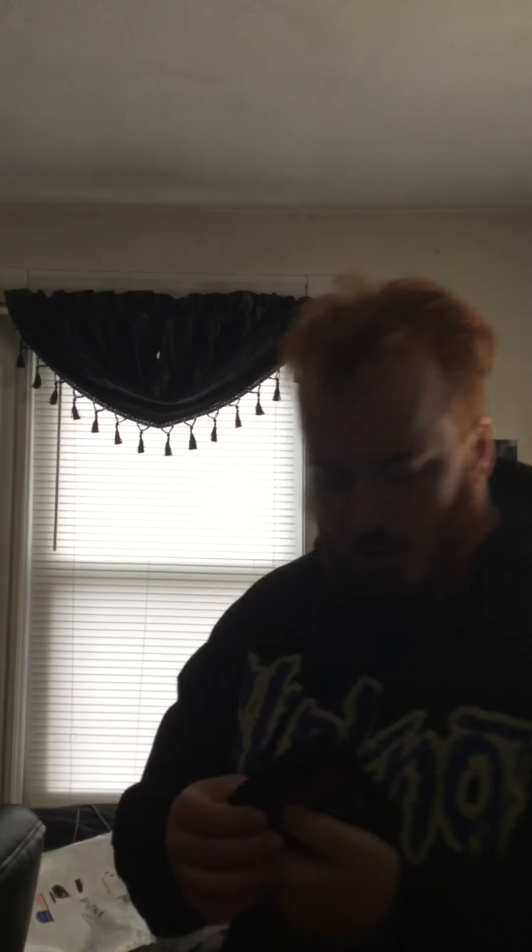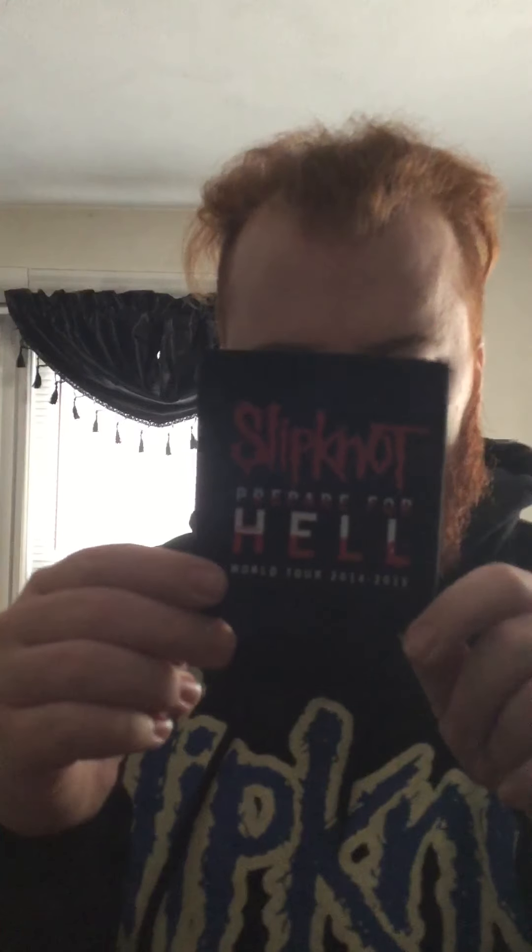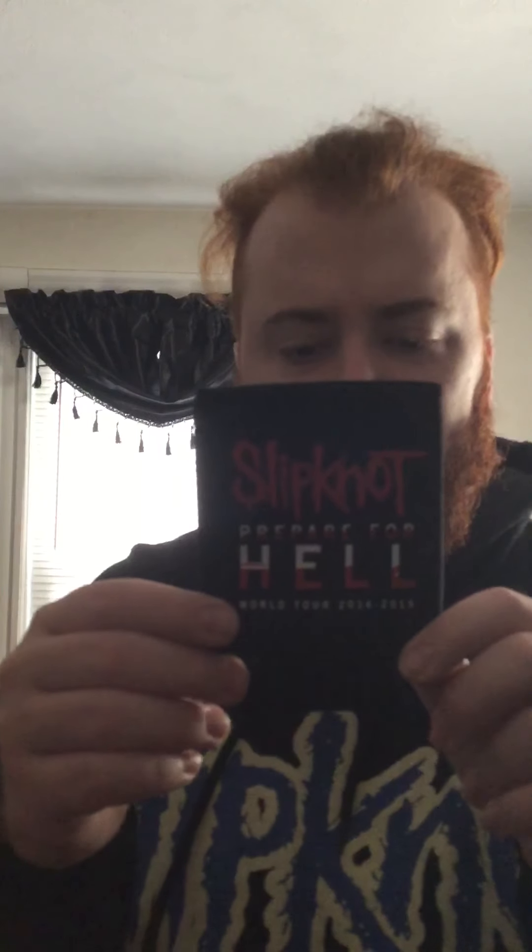I'm going to show you the cooler first. On the front it says it's the Prepare for Hell Cooler from 2014 to 2015. I think this is the early tour of the Gray Chapter Tour and Cycle. This is the front — it has the stamp, the nine-point star, the monogram, and the logo on the back.